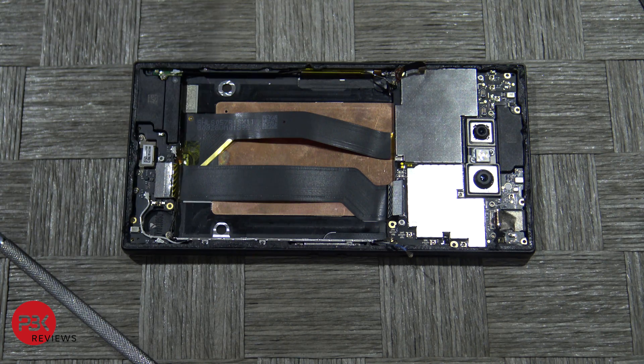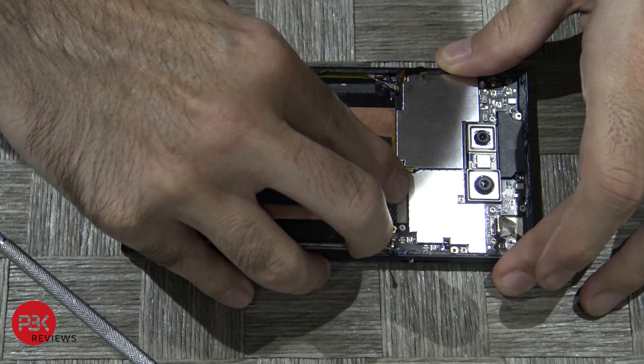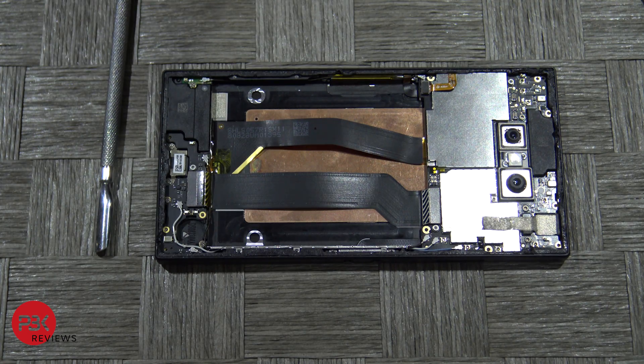Pop your board back into the slot. Next go ahead and reconnect your cables and then put the screws for your motherboard back in.